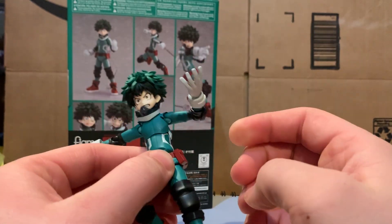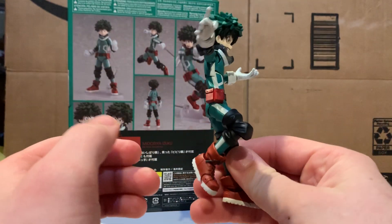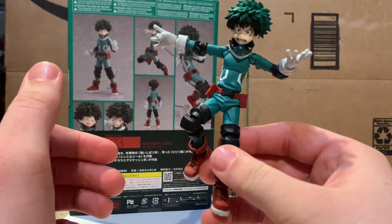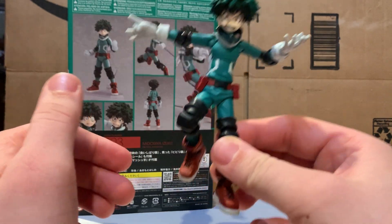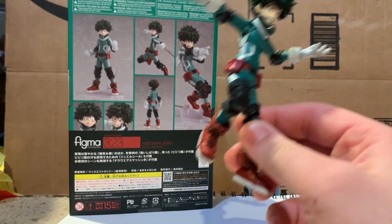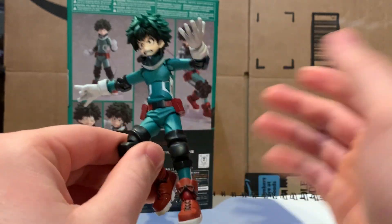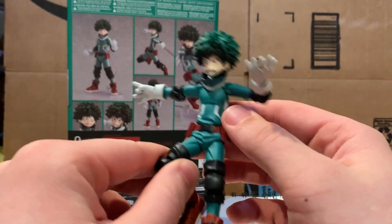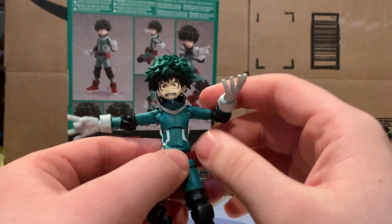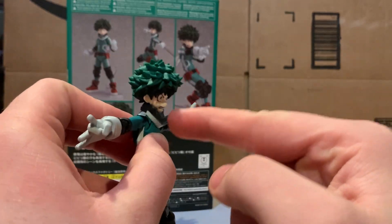Personally, I like the look of a figure more than extreme poseability. I always open my figures and have them on display, so as long as I can get them to look cool I can look past it. This mask kind of sits freely so it'll jiggle around a bit.